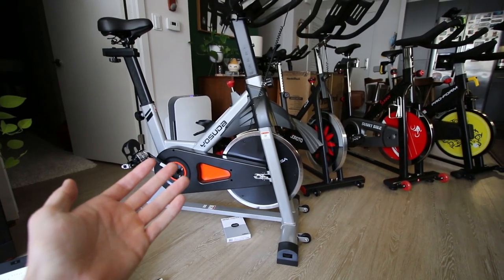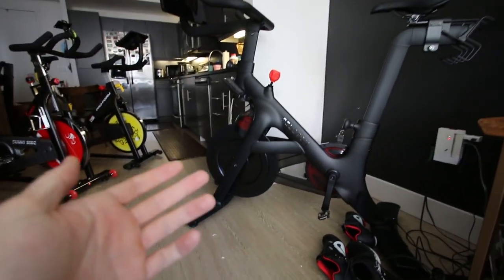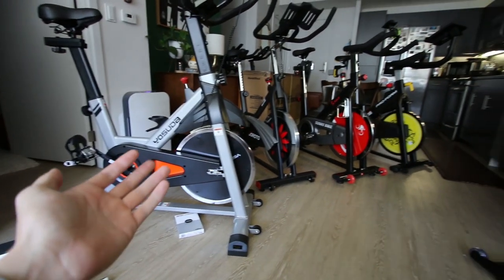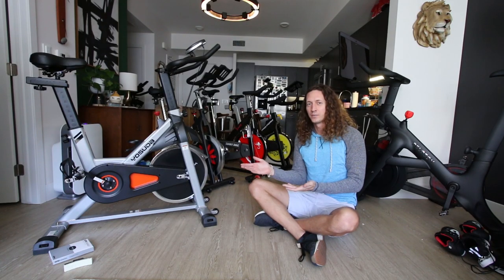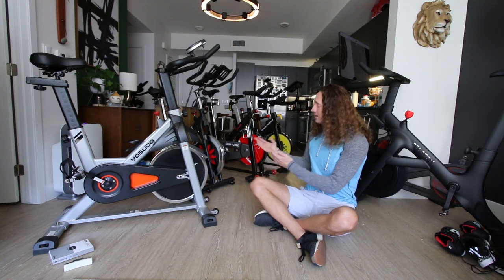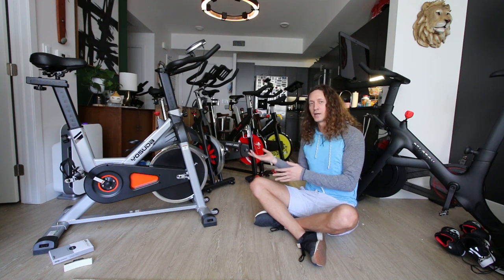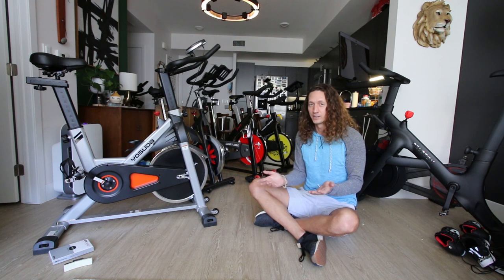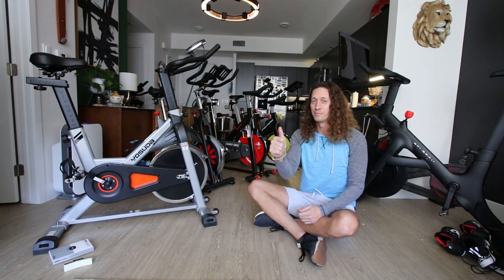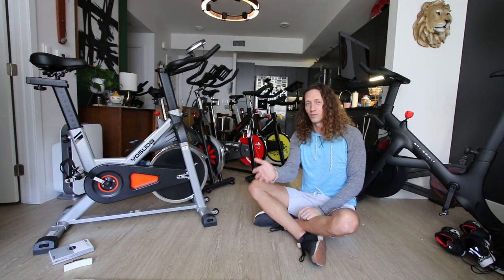It has over 6,000 reviews and a lot of good feedback. Comparing it to a $2,500 Peloton bike plus, the Yosuda is a fraction of the price and you can get a great workout on either machine. Perhaps I'm being a little too critical expressing my personal opinions after spending time on many indoor cycling bikes. Check my channel for other reviews — including the Schwinn IC4, Peloton, and more. Thanks for watching!